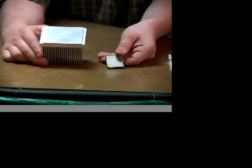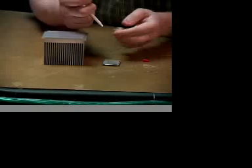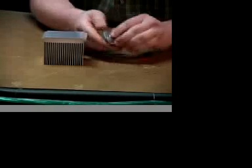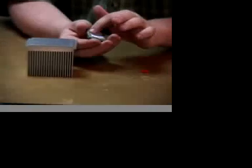Now that we're all clean, we're going to apply a small amount of thermal compound to the CPU. Make sure not to layer it too much.